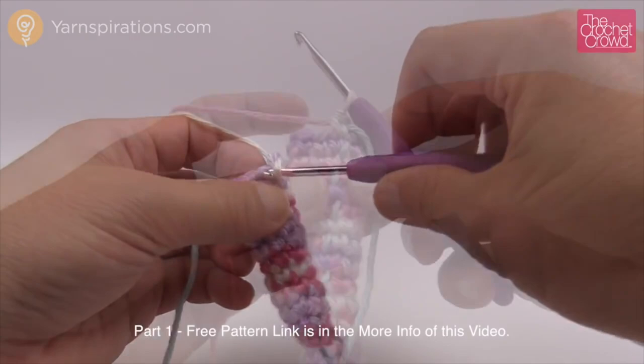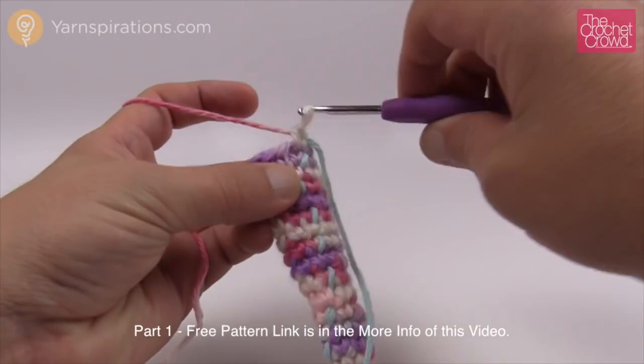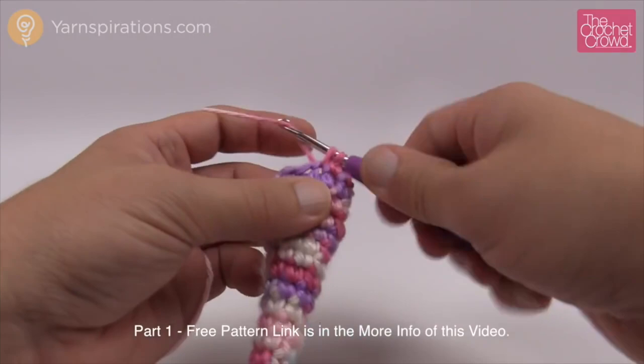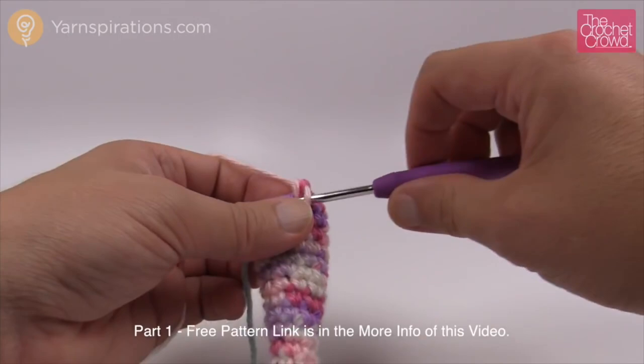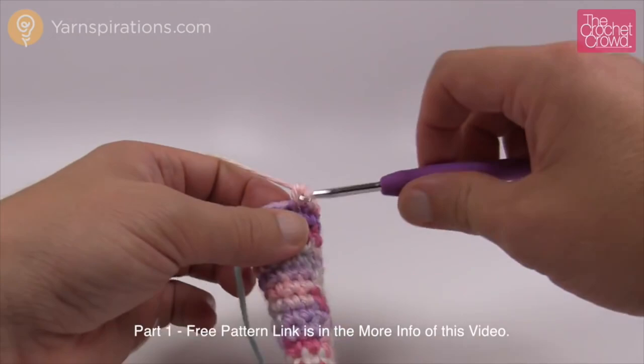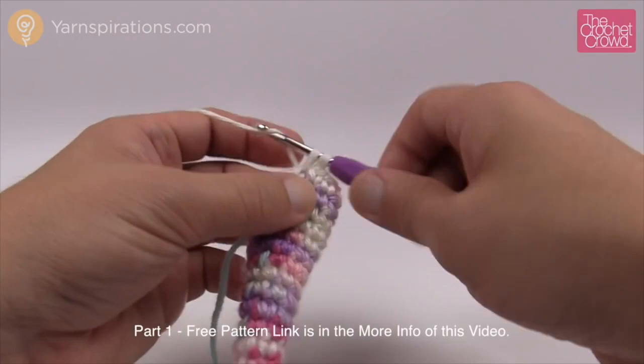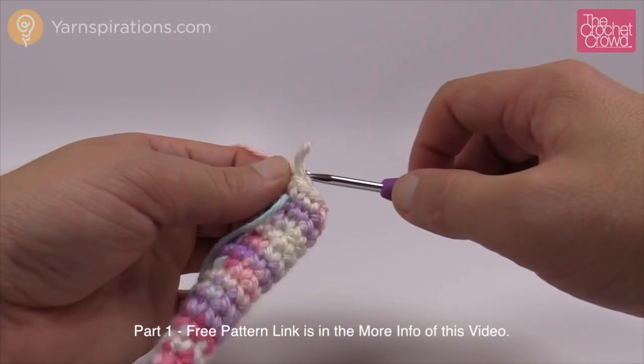Round 16: four single crochets in a row, then an increase. So 1, 2, 3, and 4, then two single crochets into the next one. Repeat: 1, 2, 3, and 4, and the final one with the stitch marker gets the increase with two in there — my counts are still accurate. Move up your marker. Rounds 17 and 18 are just one single crochet into each going all the way around.